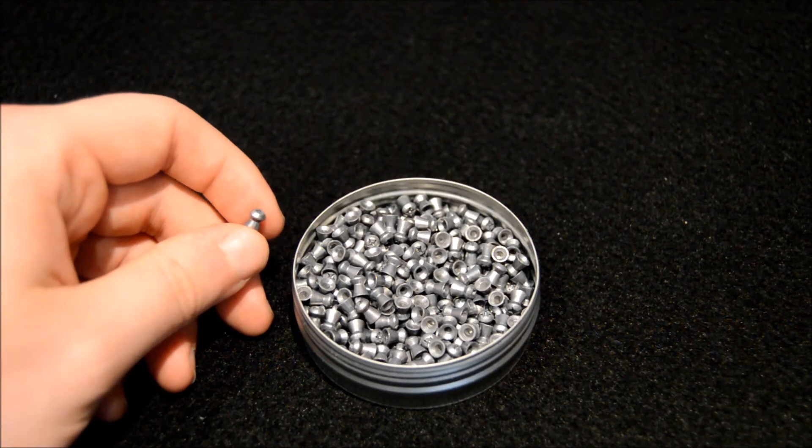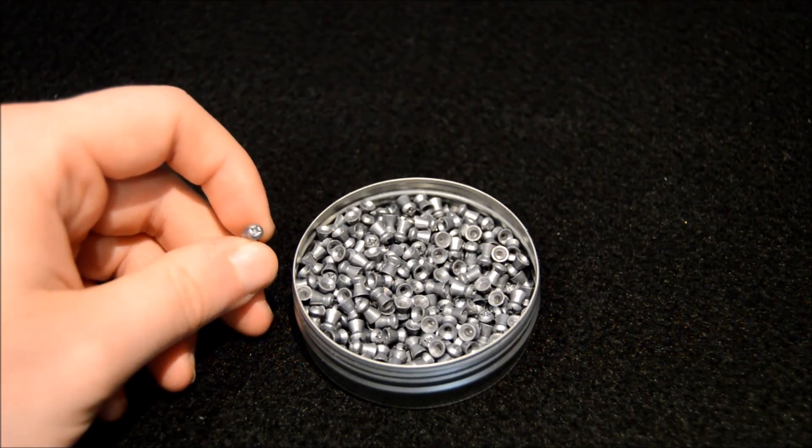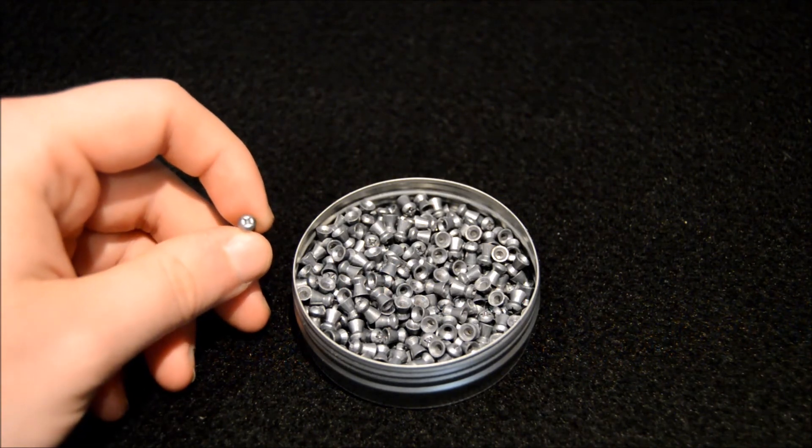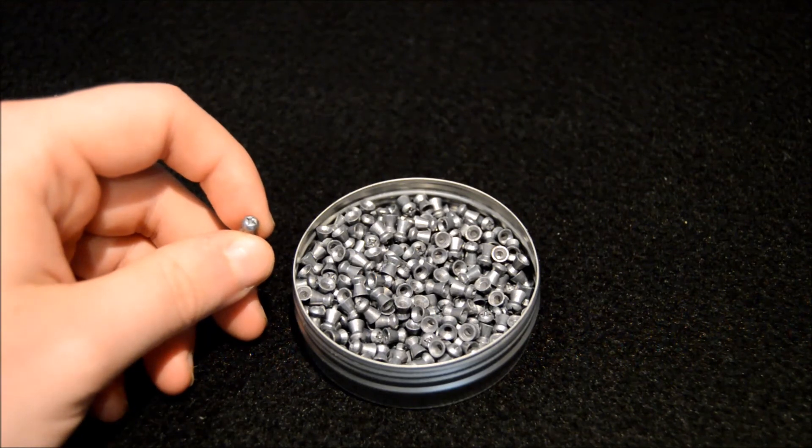I can say with confidence that if you're a good shot, you should be able to achieve incredibly accurate shots and tight groupings with these. They are a little heavier, but they pack a hell of a punch. I'd recommend them.